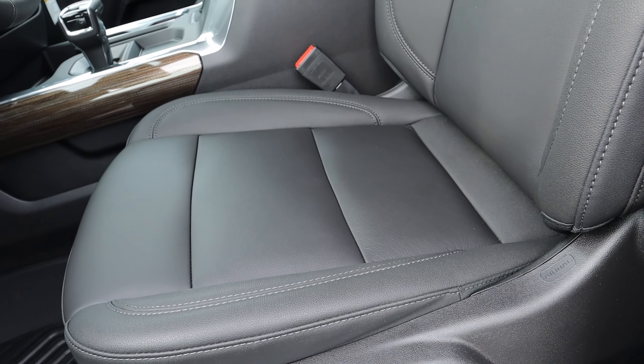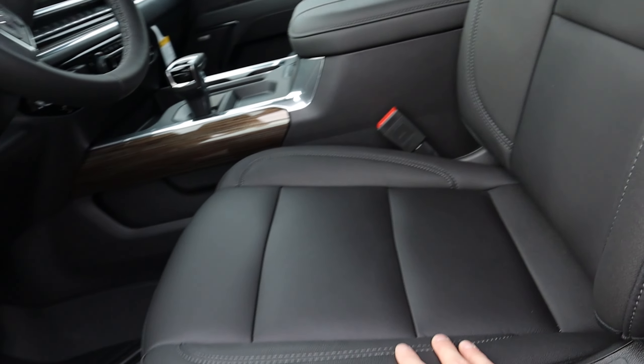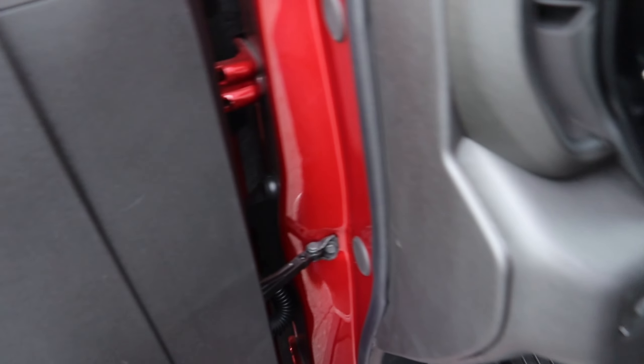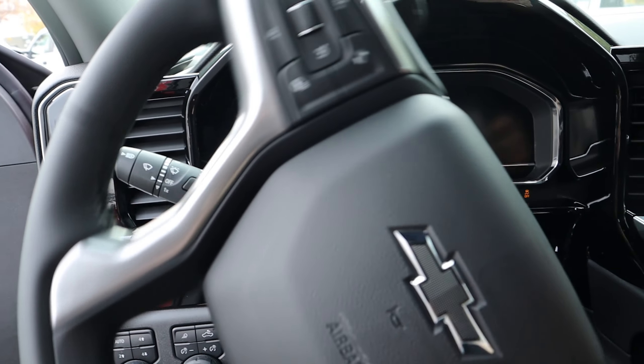These seats are a little bit more plain than what you'd find in the ZR2 — the ZR2 has a little bit more design to it with some yellow stitching. These ones are just regular. Unlike the ZR2, these are only heated seats, whereas you can get ventilated seats in the ZR2 as well.